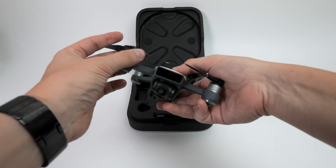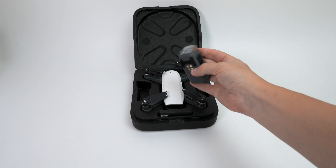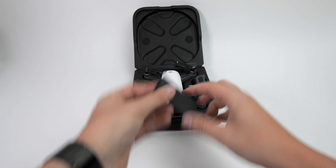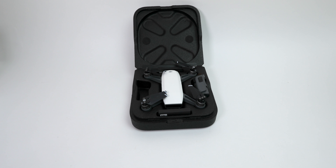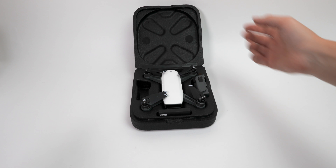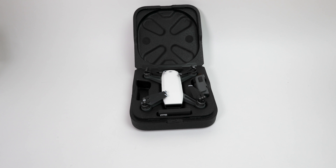I would wish this one had 4K recording. We have one additional battery, and we have additional props if we crash it. That's actually it for the drone itself.